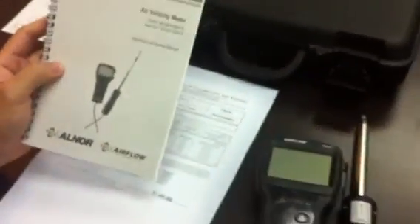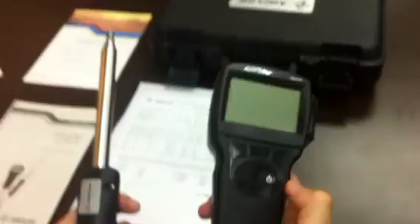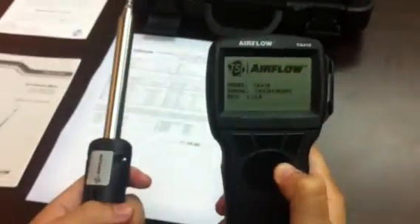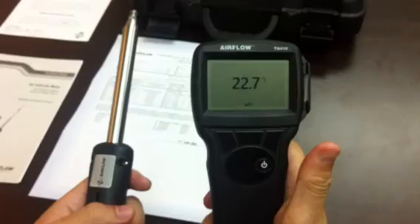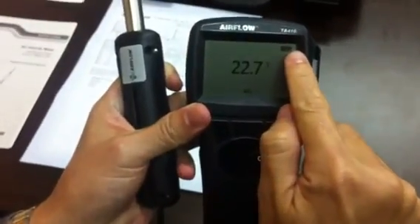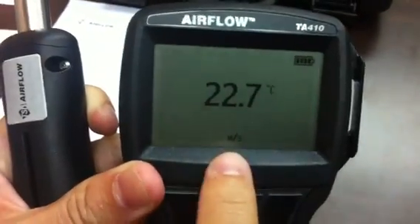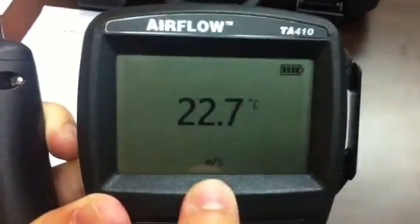We have an air velocity meter, the TA410 from Airflow Instruments. This is a basic air velocity meter with temperature readout. There is one on/off button — by pressing it, the instrument turns on, and you immediately see the battery indicator showing a full bar as well as temperature in degrees Celsius.